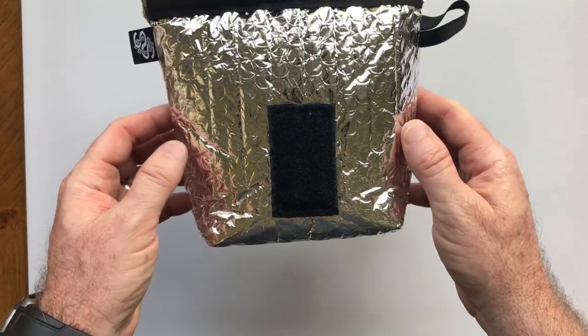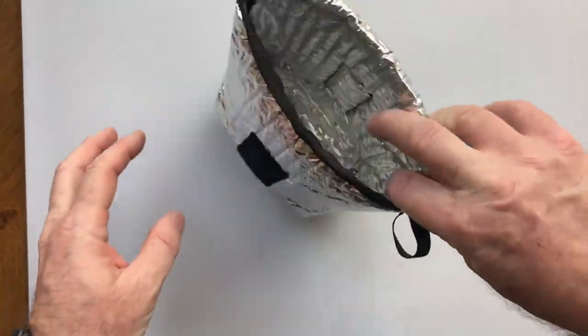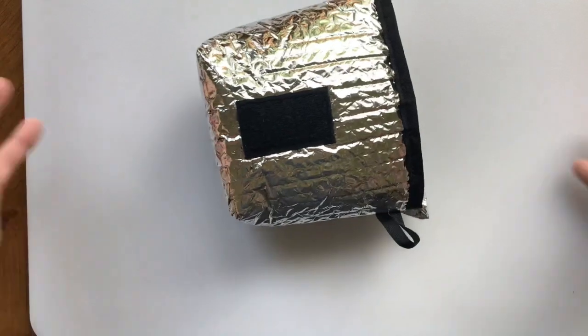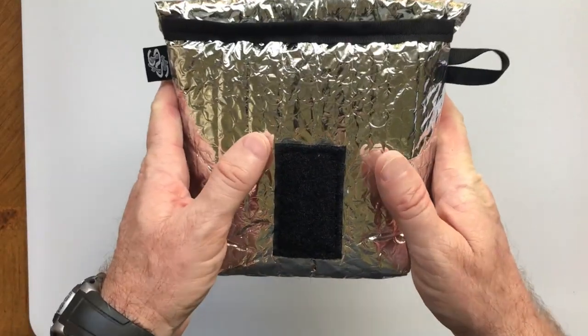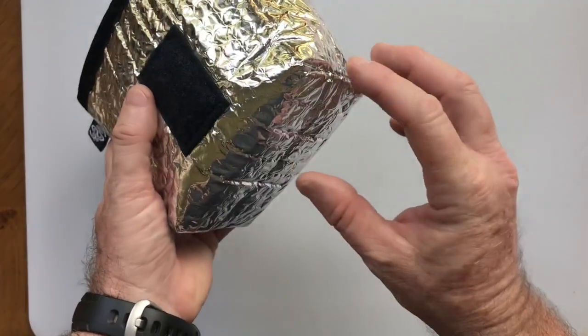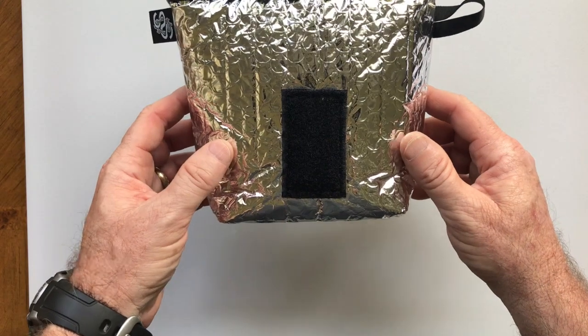The first one they made was called the Escape Pouch. It was flat — you would just lay it down. This version 2 is gusseted, so you can stand it up, which is a nice improvement over the first version.